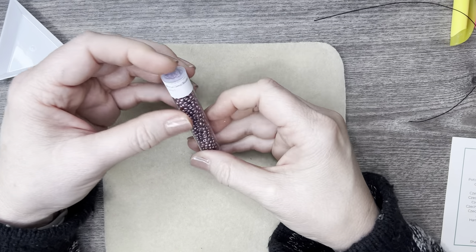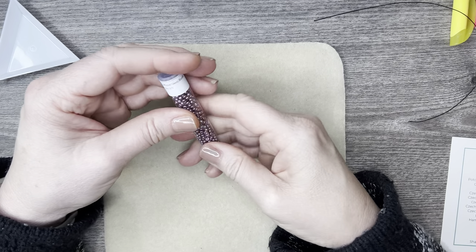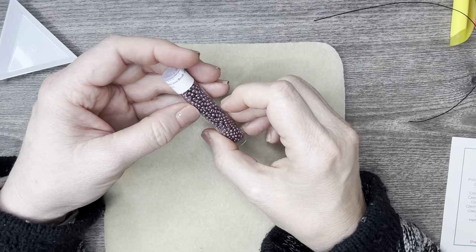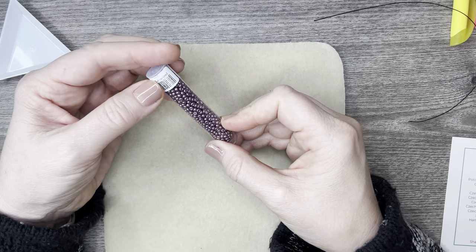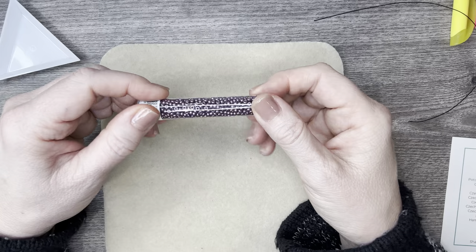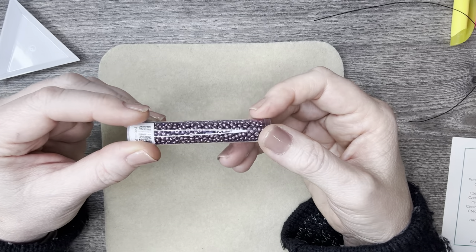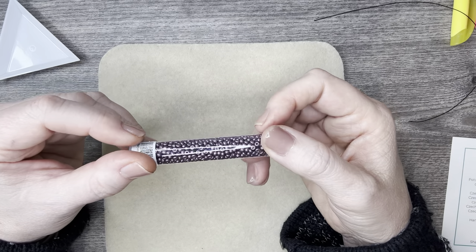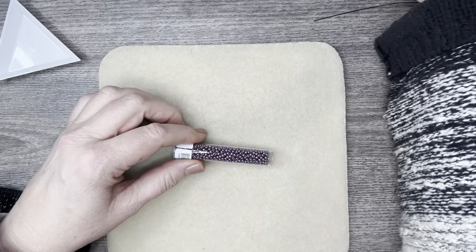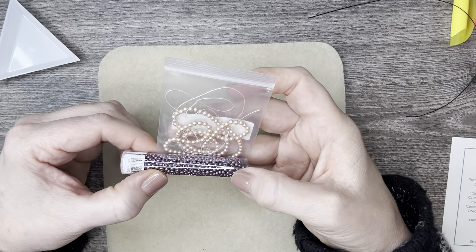Then we have some Miyuki seed beads in a gorgeous color. They are absolutely beautiful — look at those colors! Little stunners. They can go with anything — look at those colors together, so pretty.